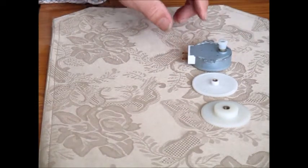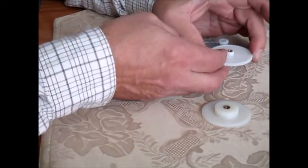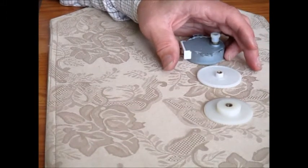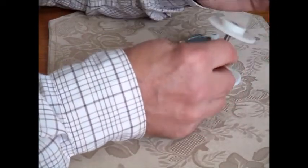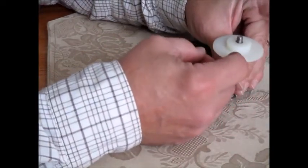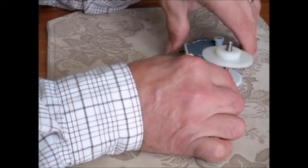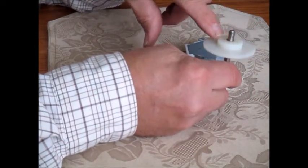Since the motor runs counterclockwise, the main gear is going to turn clockwise. If the main gear is stationary and you turn it clockwise it will push up the threaded rod, so it's important to know where you mount the motor so that the threaded rod will be pushed up.